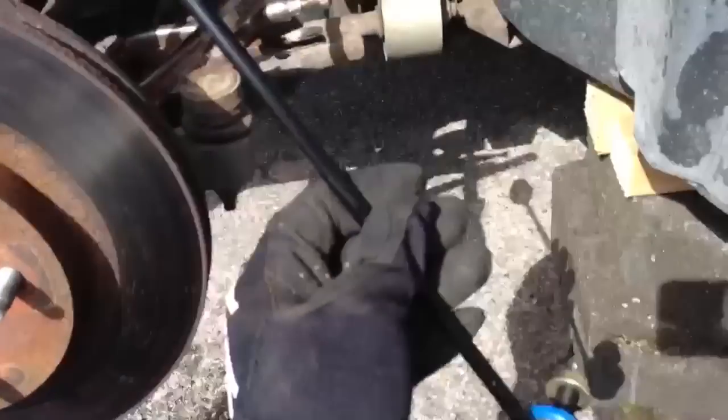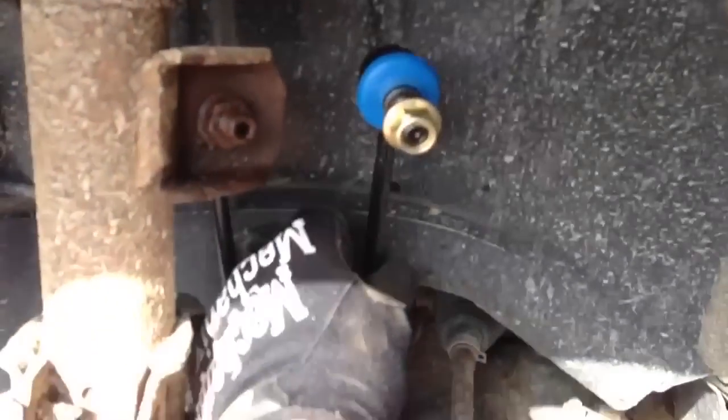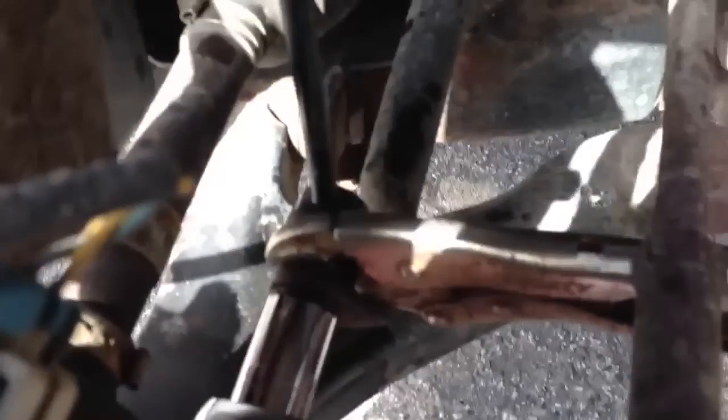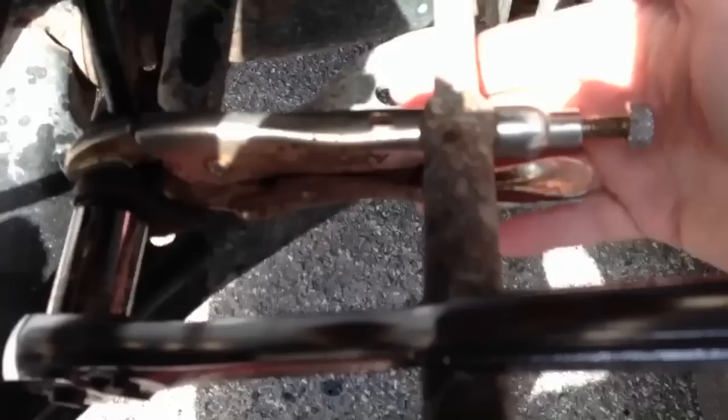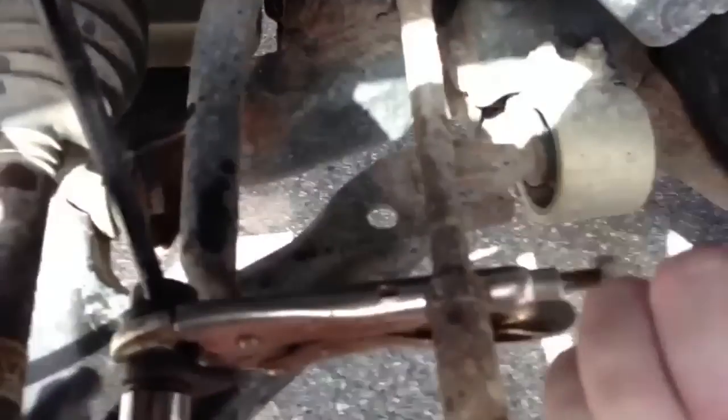I'm doing the sway bar links on my friend's Saturn Vue again, like I did in the last video. I don't know if you can see the problem here, but these ones are so freaking worn out. I had to hook a pair of vise grips and support it there with the tie rod end so I could take the bolt off, because the nuts are just spinning. This thing is just hammered.